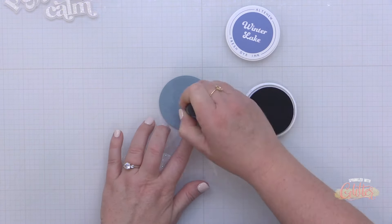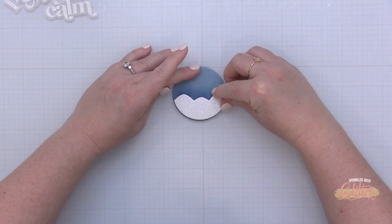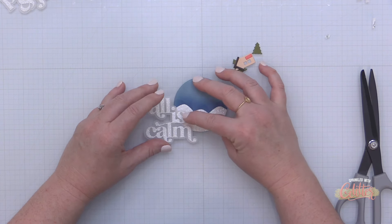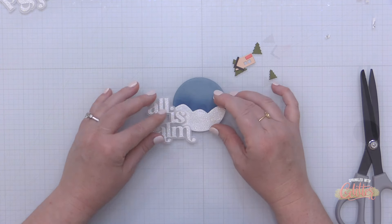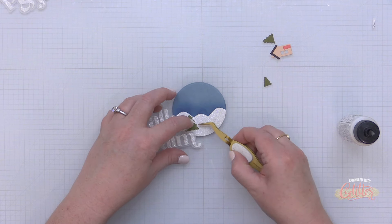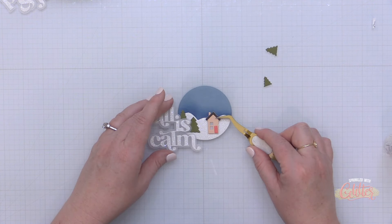For card number two, I wanted to show you how you can take this window-themed die set and create a standalone element. I have my Cloudy Sky card stock die cut using the solid circle die from the Winter Village die set, and then I have that second piece of glitter card stock created using both the circle and the mountain scene. I've popped up that little snowy mountain scene onto that blue die cut circle, and I added a little bit of Winter Lake ink blending.